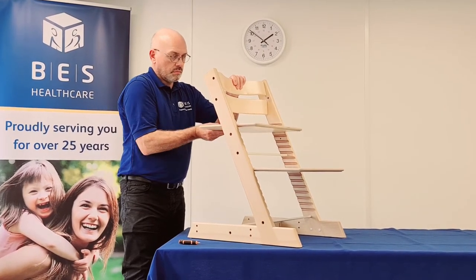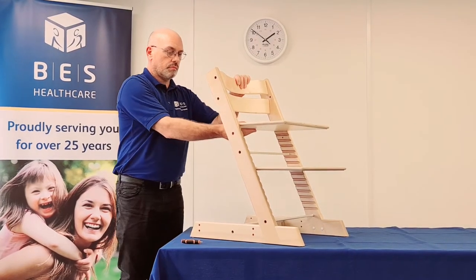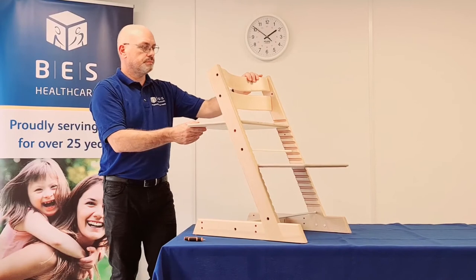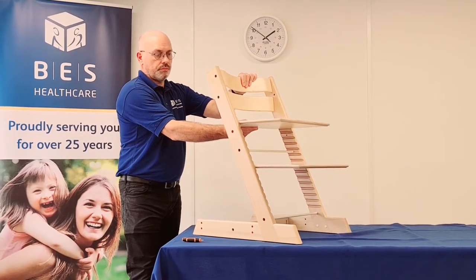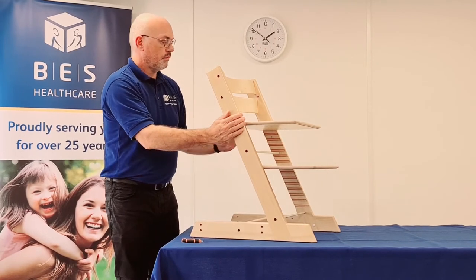The Breezy family seat and foot plate measurements refer to the maximum depth achievable. When the plate is flush to the front of the frame, it will give you the minimum depth achievable. When the plate is flush to the back of the chair, this will give you the maximum depth — with this plate, that is 14 inches.